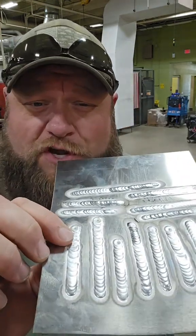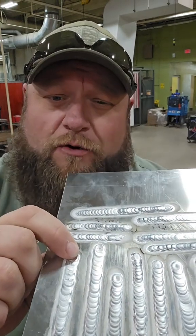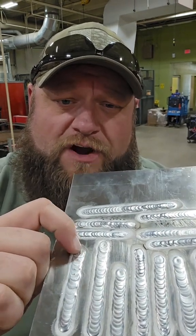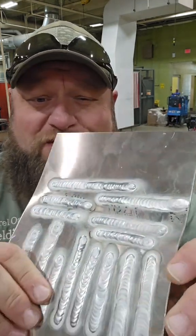What I told her to do was to go back and adjust that filler to where she's dipping her filler wire into the leading edge of the puddle — right at the very leading edge of the puddle, not off to the side. And as you can see, no more bumps. She still has to work on her consistency a little bit, but feeding to the leading edge of the puddle is very important.